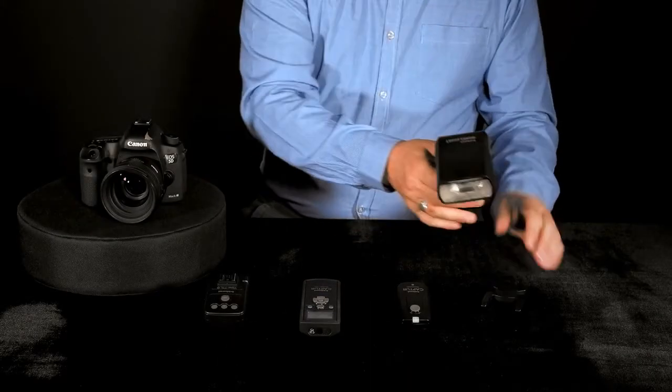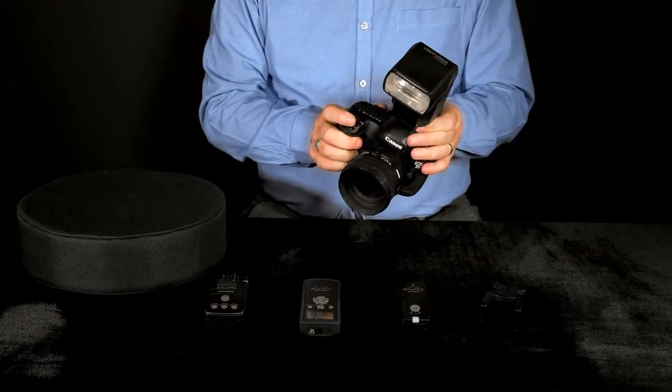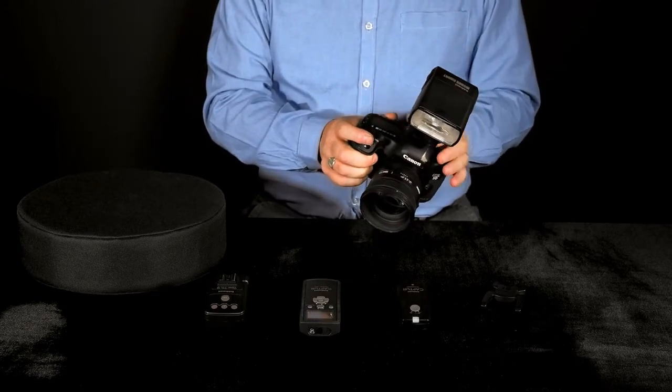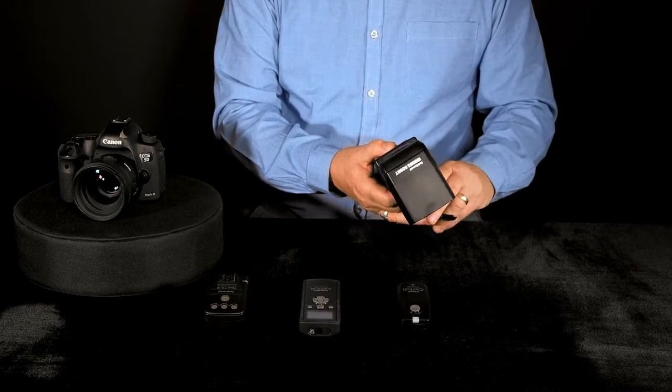The Modus 600RT is of course for use on camera in manual, ETTL and multi-mode. But it's also part of an integrated family of products from Haenel which includes the Capture range of remote controls.